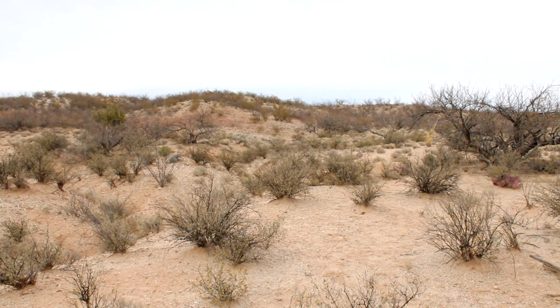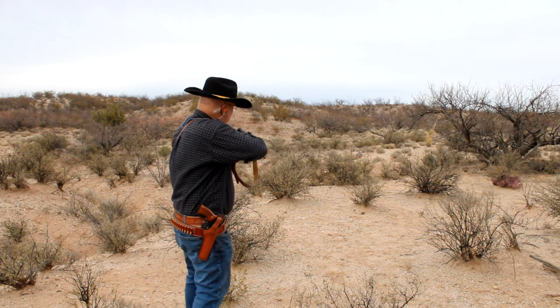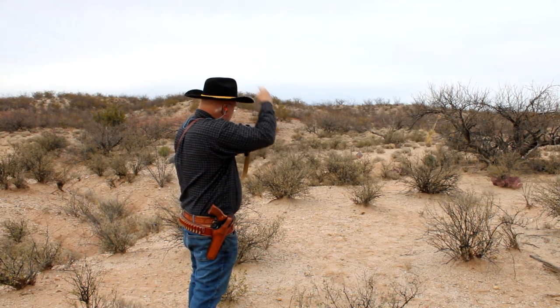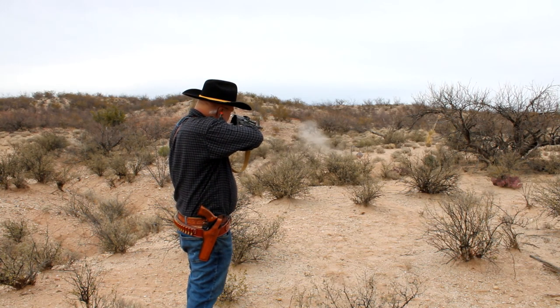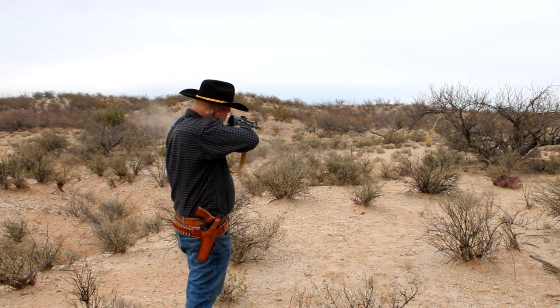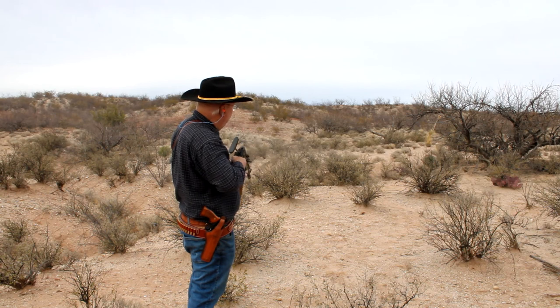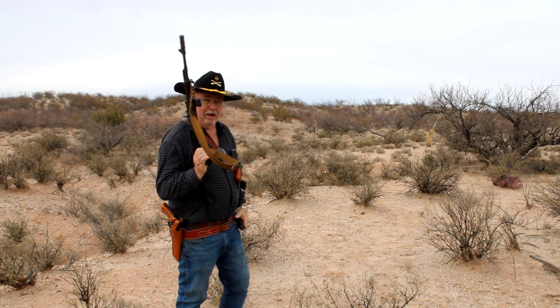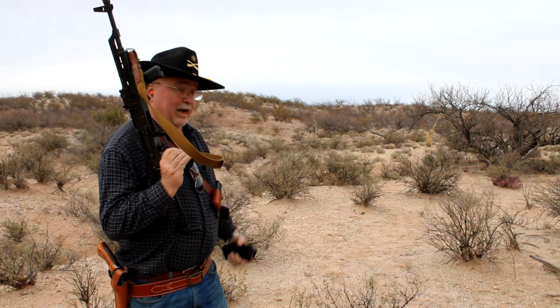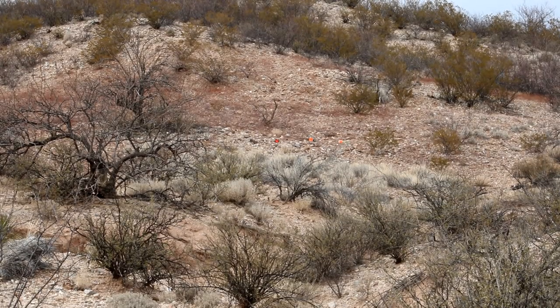It hits hard — knocked the target down. That gives you a demonstration of this weapon. Now I've got to go set up the targets.